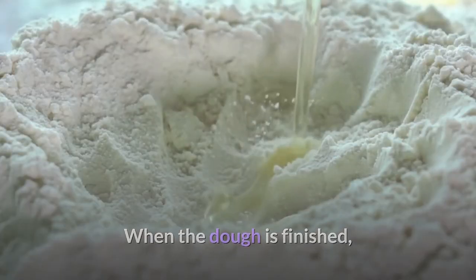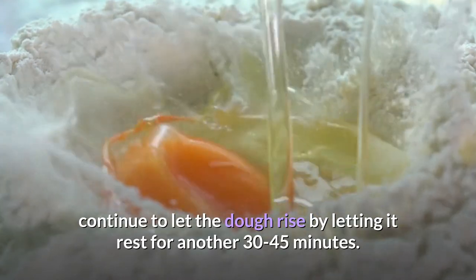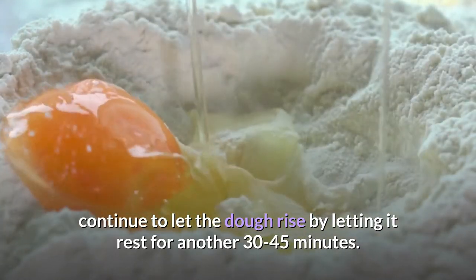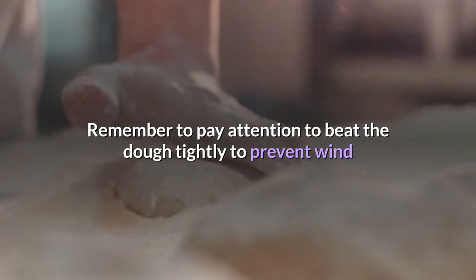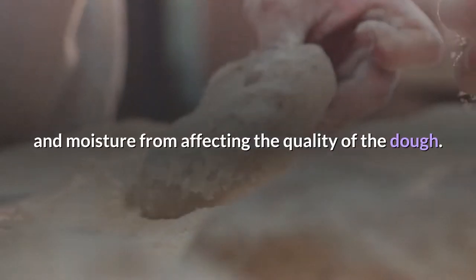When the dough is finished shaping, continue to let the dough rise by letting it rest for another 30 to 45 minutes. Remember to beat the dough tightly to prevent wind and moisture from affecting the quality of the dough.